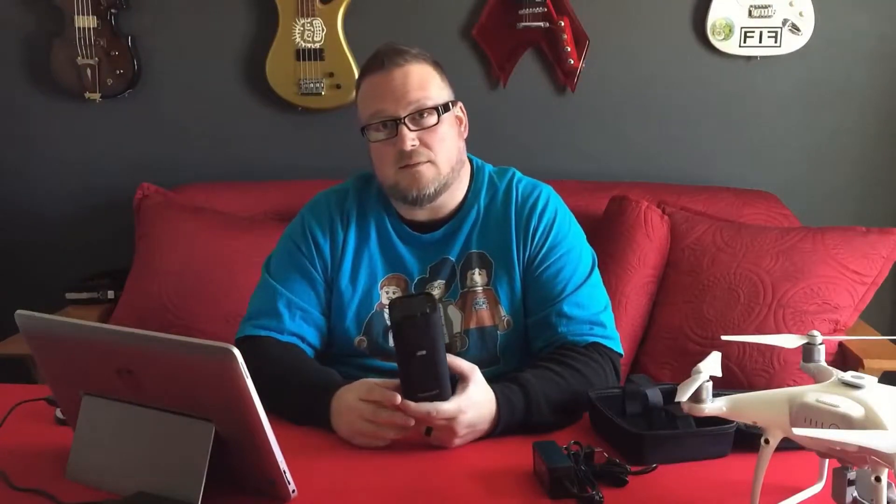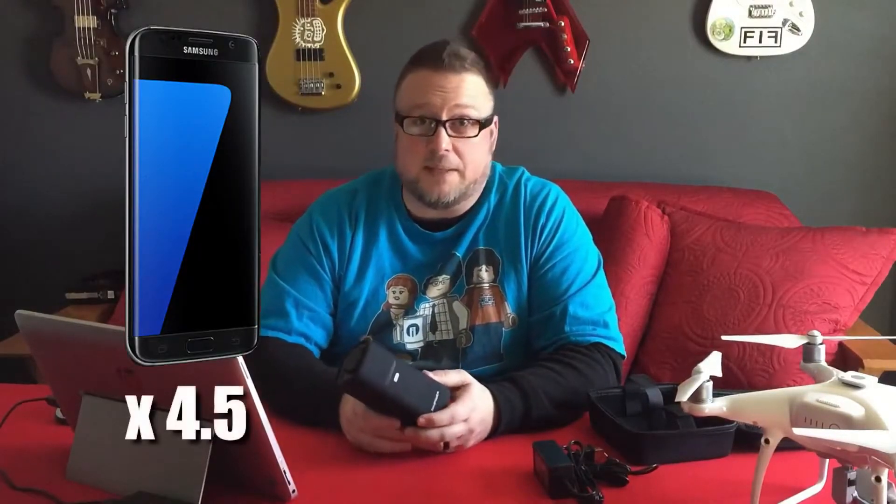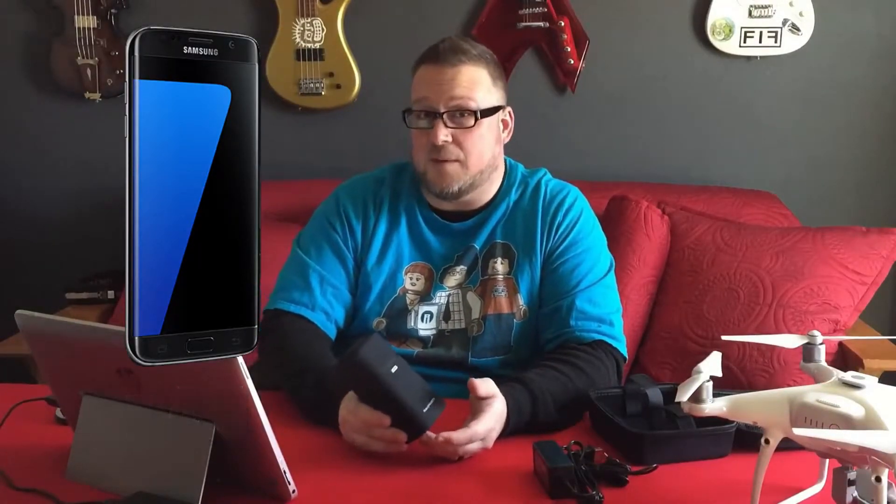RavPower claims that in optimal conditions, this should be able to charge an iPhone 7 about six times. If you've got a Galaxy S7, it should charge it four and a half times. If you have a small MacBook, it says you should be able to charge it at least once. Keep in mind these claims are based on optimal conditions — like a brand new phone. If you've had your iPhone for two years, it's probably not going to charge up six times.